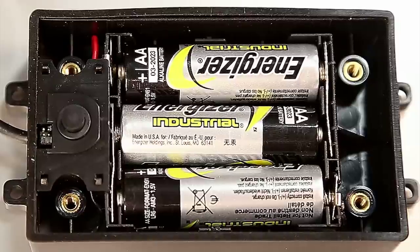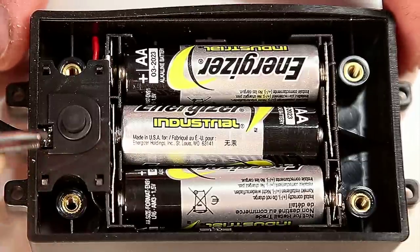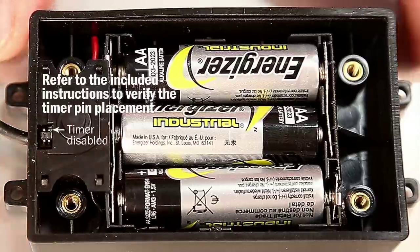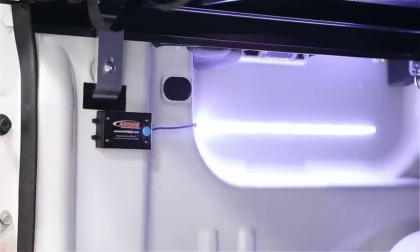Here is how you adjust the auto shut-off timer. With the battery box open, remove the terminal with the tweezers. Reinsert the terminal into the 3-minute, 5-minute, or shut-off disabled pins. Note: if the light is turned off by the timer, press the on-off button twice to reactivate.